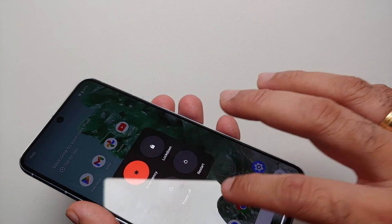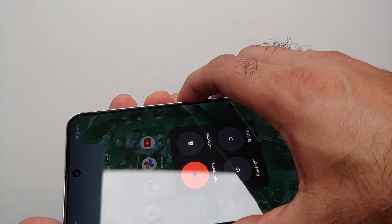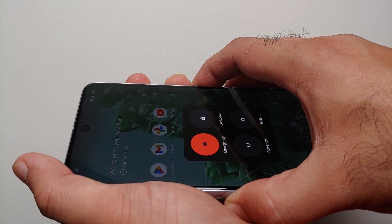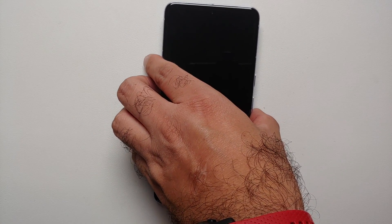Now, let's say your touch screen is frozen. If you press and hold Volume Up and Power at the same time, pretty soon your Pixel 8 Pro is going to reboot. You can use this method if the touch screen on your Pixel 8 or Pixel 8 Pro is frozen and you want to restart or reboot your device.